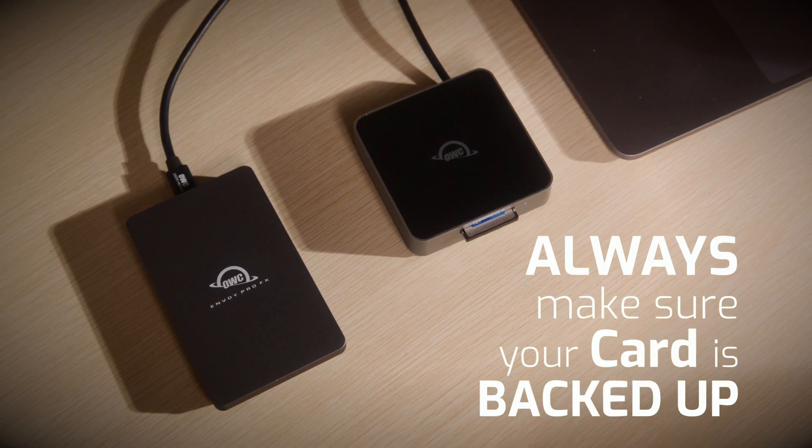Important note: at this point, please back up any footage or files you have on this card, as the next steps will permanently erase all the data on the connected card. With your data safely backed up, we can move on to the firmware upgrade.